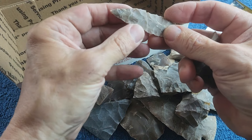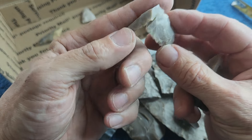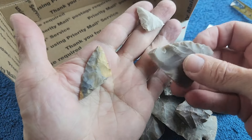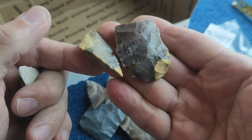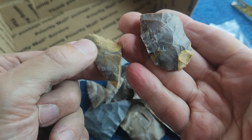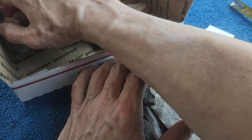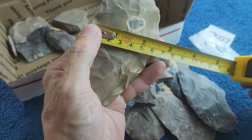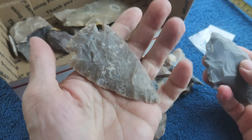I believe this is a heat treat — and that's it for the other pieces. These little pieces are the same mystery material — it's interesting and it naps very well if you're careful. This one is four and a half by two and a half inches. I'll wrap this one separately so it doesn't get banged up.